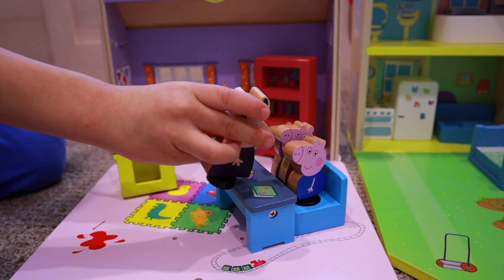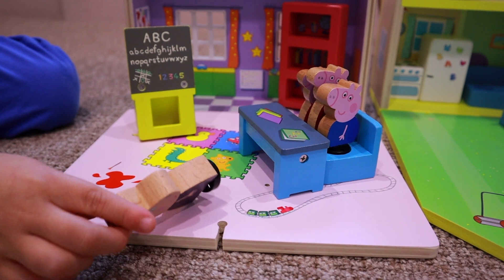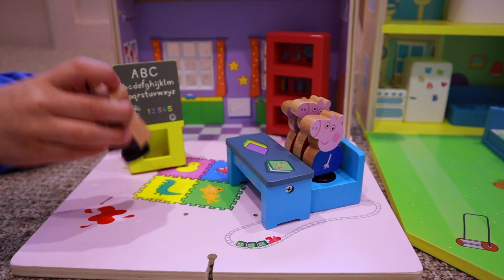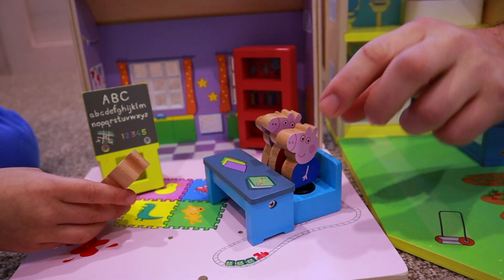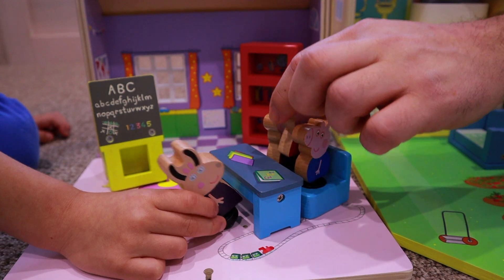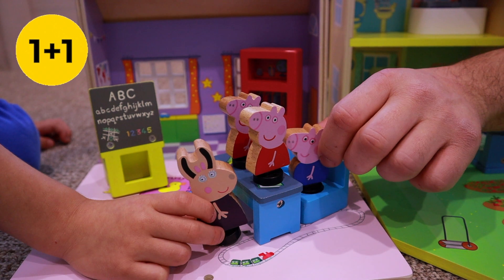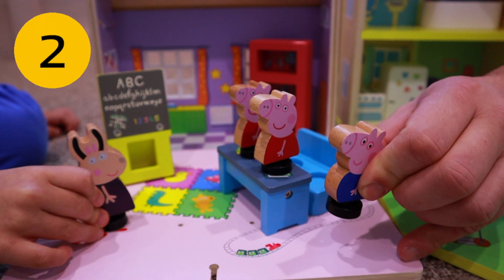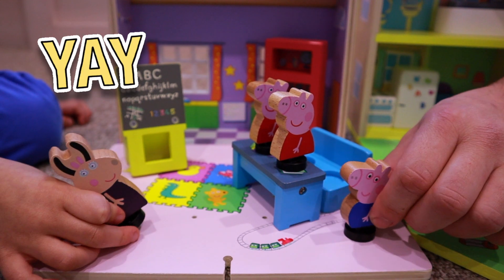We have the extra Peppa sitting with us. Madam Gazelle, what are we learning about today? What does a Peppa do? There are two Peppas over here! So if we do some maths and we say one Peppa plus one Peppa equals how many, George? I think it's two Peppas! Yeah! Am I right, Mrs. Gazelle? Yes! Thank you!